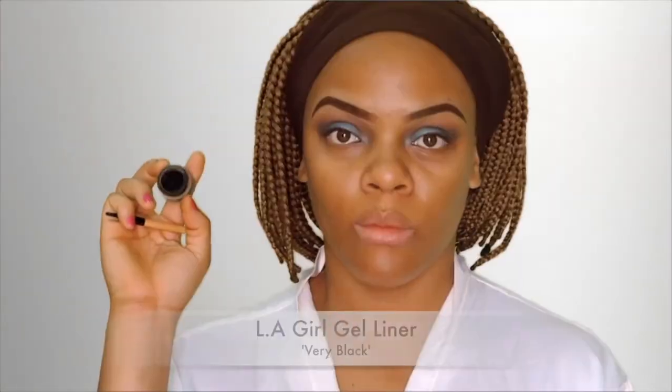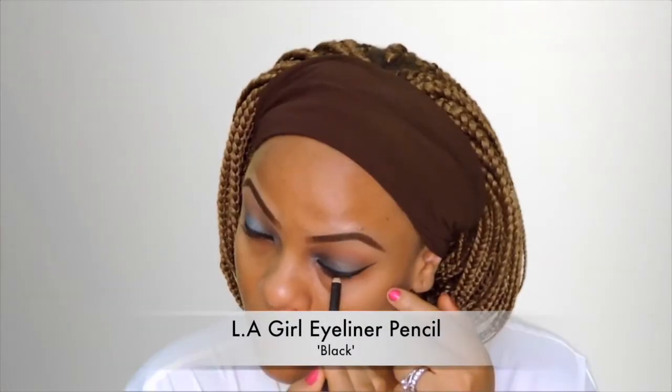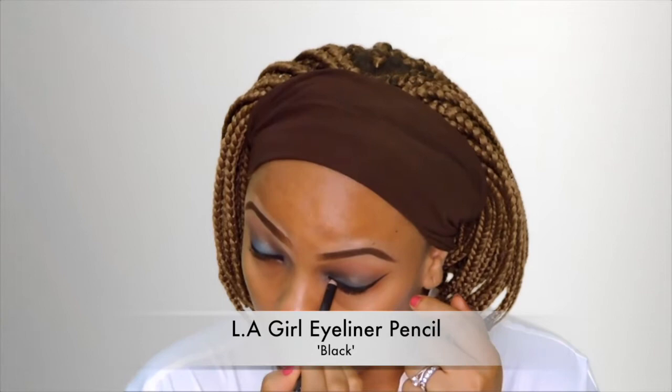I'm just using some makeup wipes to clean up the edges of the eye makeup. Then I'm going in with my LA Girl gel liner in Very Black and I'm just creating a very nice winged liner with that using the brush it came with. Next I'm using the LA Girl eyeliner pencil just to line my waterline.